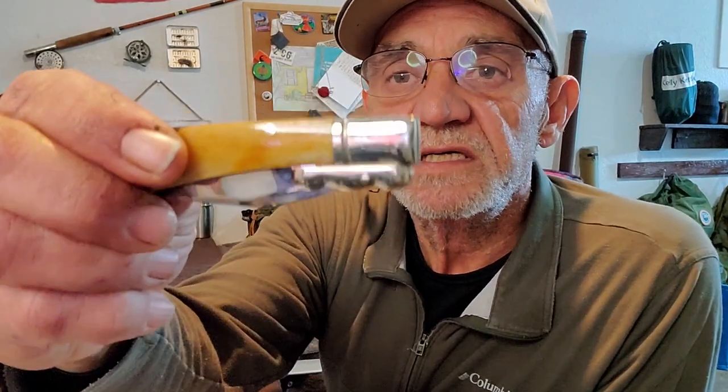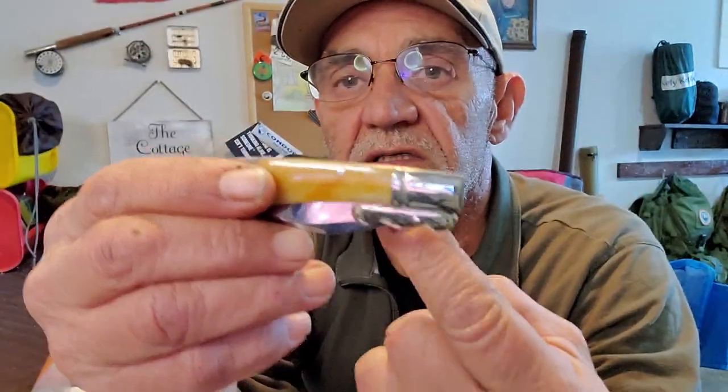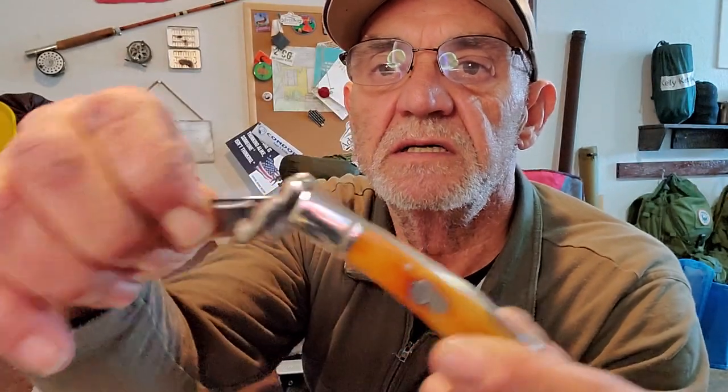It looks very nice. It's a pretty looking knife. The thing that got my attention is that thing there — right there, right on the edge. What it is, they call it a swing guard. And what they're talking about is this — watch this. As I open it, there's the guard right there. Very cool. And the idea is that's what protects you from your hand sliding onto the blade.